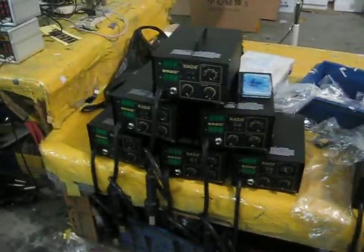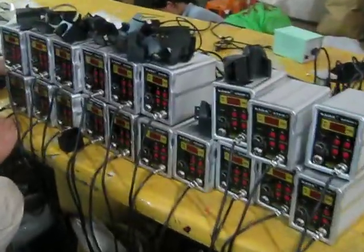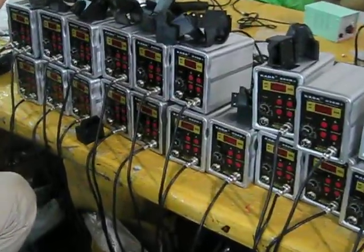We are here in the car factory again. This is the production line for the A52D Plus and the A58D. As you can see here, they are in the quality control station.